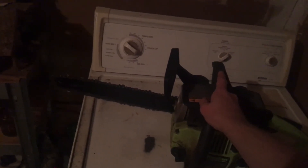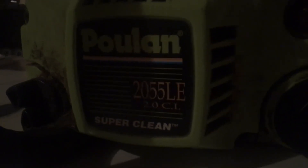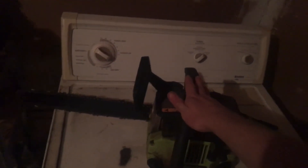I remember when I started, like three or four years ago — I didn't know what I was doing. But it's kind of dark in there; you can see it says Poulan 2055 LE, it says 2.0 super clean, and TM which I believe stands for trademark. Anyway, thanks for watching guys — I'm gonna cut this short, it's only a six-minute-something video. Thanks for watching.